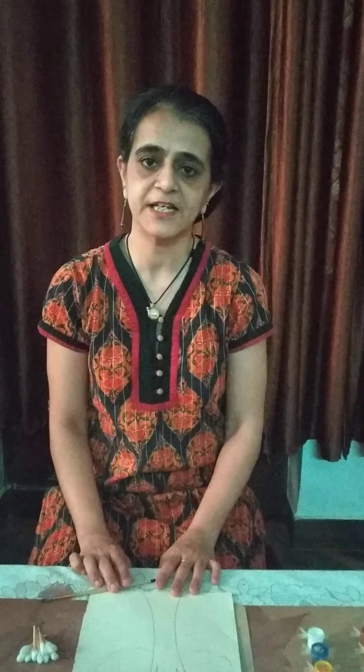Good morning, my dear children. How are you doing? Hope you all are fine and enjoying yourself at home. Dear children, today we will do an art and craft activity.